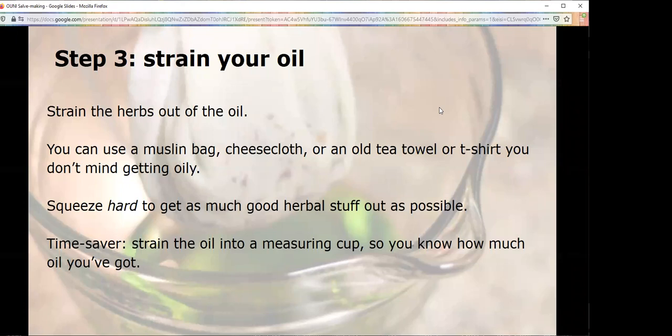Step three is to strain it. Fancy people use muslin bags — that's not true, I use muslin bags and I'm not a fancy person. They're really nice because you can dump the oil and herbs in and then squeeze the heck out of it. Because you're using dried herbs, you can do this. You just want to squeeze all that oil and all that good herbal stuff right out as much as you possibly can. If you don't have muslin bags or cheesecloth, sacrifice a t-shirt you never want to use again, or an old tea towel — it will be stained, not just by the oil but by the herbs. Strain the oil into a measuring cup, because knowing how much oil you have will help with the next steps.